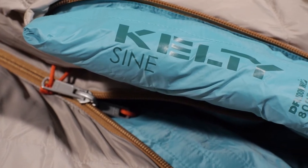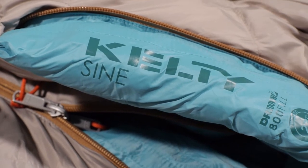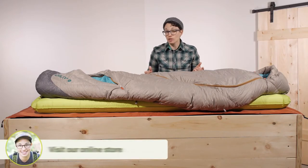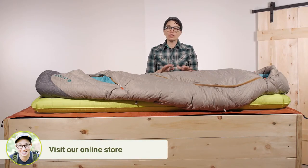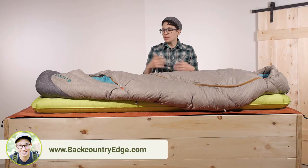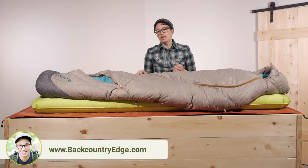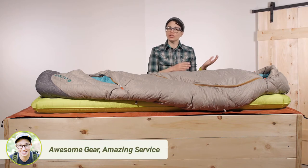It is insulated with high quality 800 fill power down and every plume is treated with dry down, which means it is going to resist moisture longer. If it becomes wet it is going to dry out faster and ultimately keep you warmer in nasty and wet conditions than traditional down.